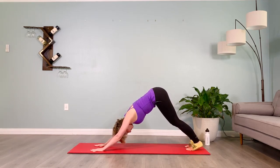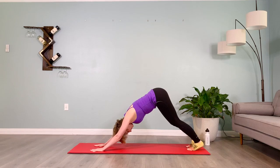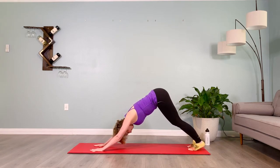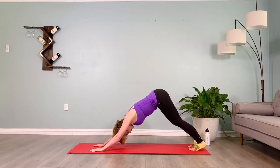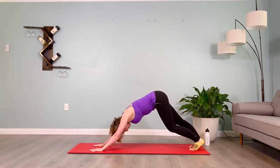Nice — inhale two three four five, and exhale two three four five. Three more sets: inhale two three four five, exhale two three four five. Last two: inhale two three four five, exhale two three four five. Inhale two three four five, exhale two three four five. Brace the abs, lower onto your knees.